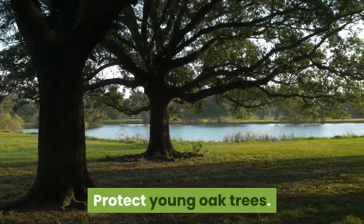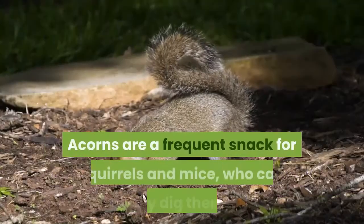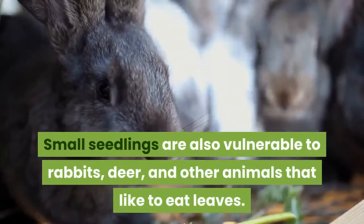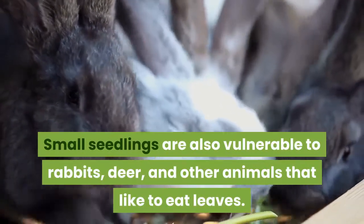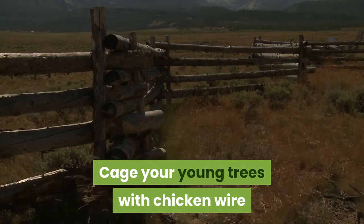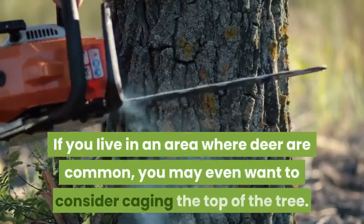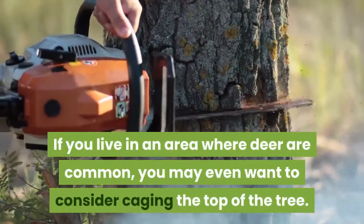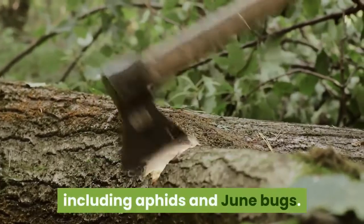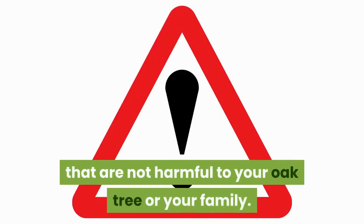Protect young oak trees. Oak trees, especially young fragile ones, are a source of food for many herbivorous animals. Acorns are a frequent snack for squirrels and mice, who can easily dig them up. Small seedlings are also vulnerable to rabbits, deer, and other animals that like to eat leaves. To ensure your young oak trees aren't devoured, cage them with chicken wire or sturdy plastic fencing around their stem. If you live in an area where deer are common, you may even want to consider caging the top of the tree. You may also want to use pesticides to protect your tree from pests including aphids and June bugs — use caution and only select ones that are not harmful to your oak tree or your family.